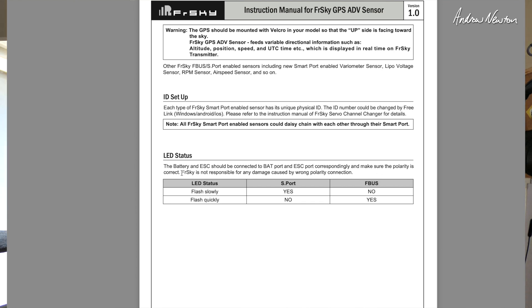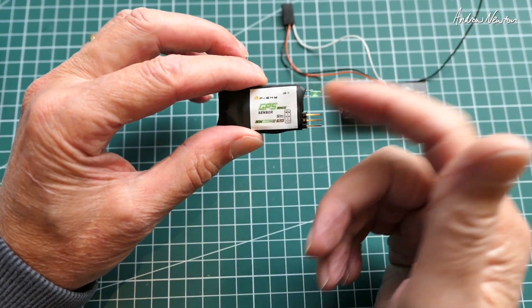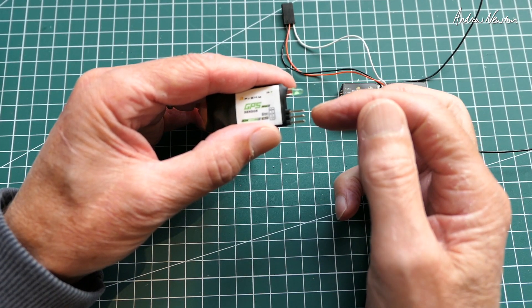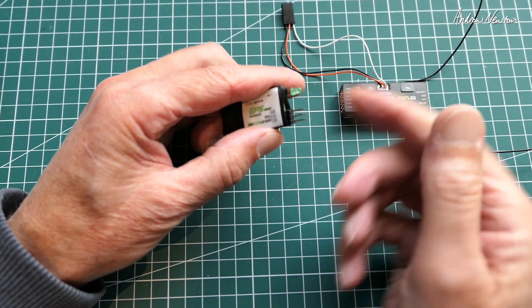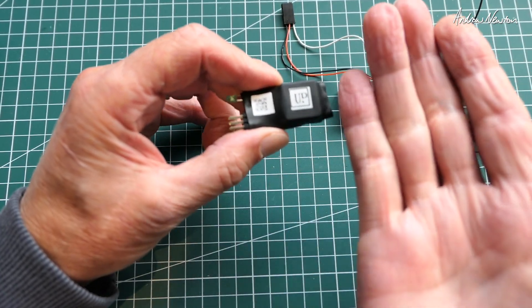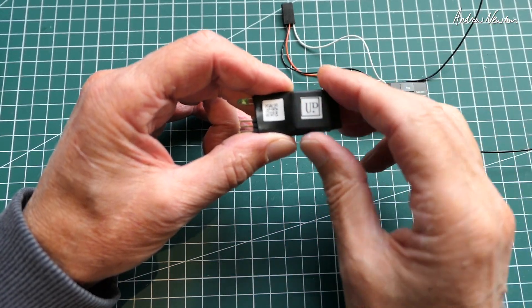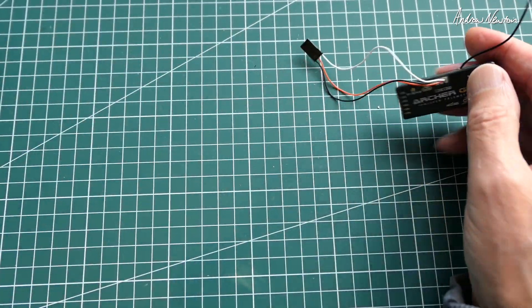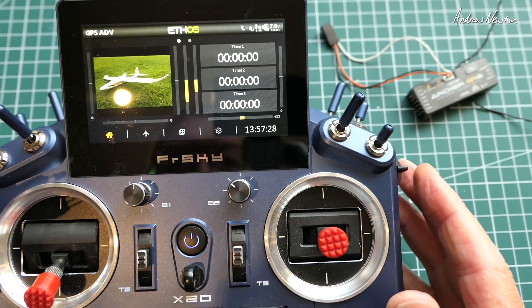In the past I've actually fried one of these by connecting the polarity the wrong way, so that's important. FrSky says they're not responsible for any damage caused by wrong polarity connection — so be aware of it. Here's the GPS Advanced Sensor. It has a green LED, and you have signal, voltage and ground — two sets of pins so you can daisy-chain sensors together. The other side is the one that has to be facing up because that's where the antenna is. I'm going to demonstrate it using an Archer GR8 on FBUS with Ethos on the Tandem X-20 radio.